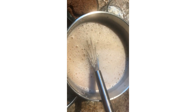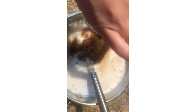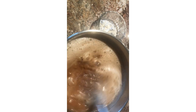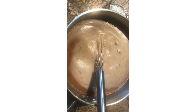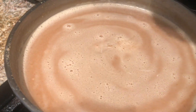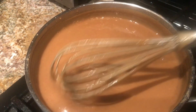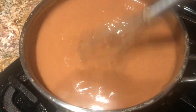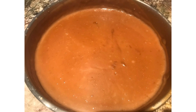Make sure the peanut butter is fully dissolved. Then add the soy sauce and brown sugar. Stir until all ingredients are dissolved. Place on the stove and add the dissolved cornstarch. Keep on low heat to avoid burning, especially on the bottom. Continue stirring until the sauce thickens — the peanut sauce is now done.